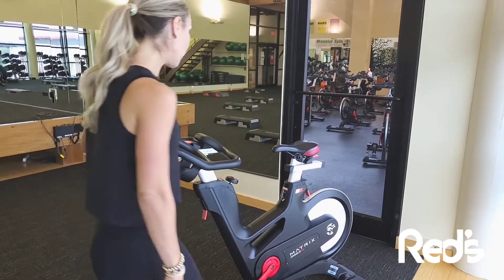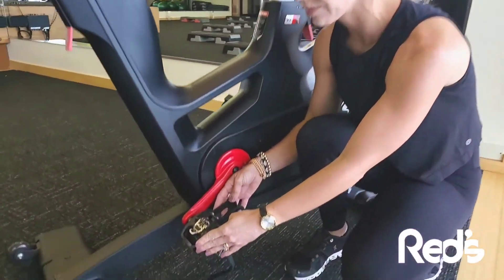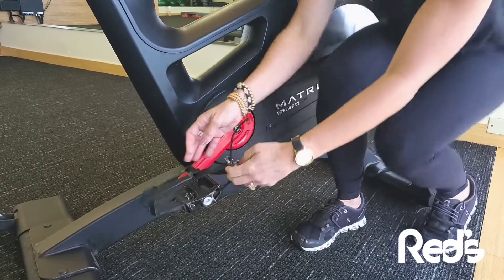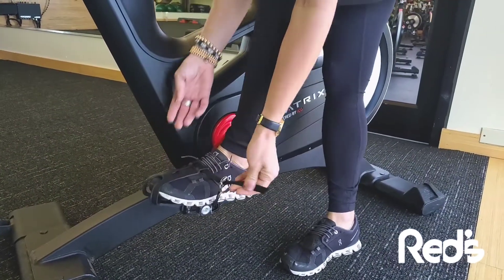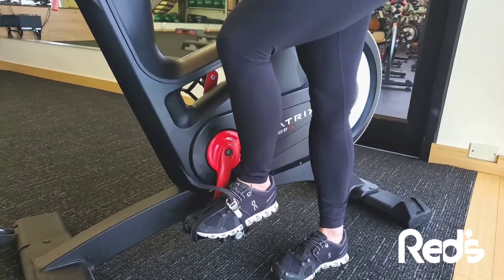The next thing you're going to do is either clip into our SPD clips on the bike pedal. Or, if you don't have those shoes, it's not a problem — you're going to open up this strap to slide your foot right in. You'll be able to pull this nice and tight so that you've got that good, firm grip on your foot.